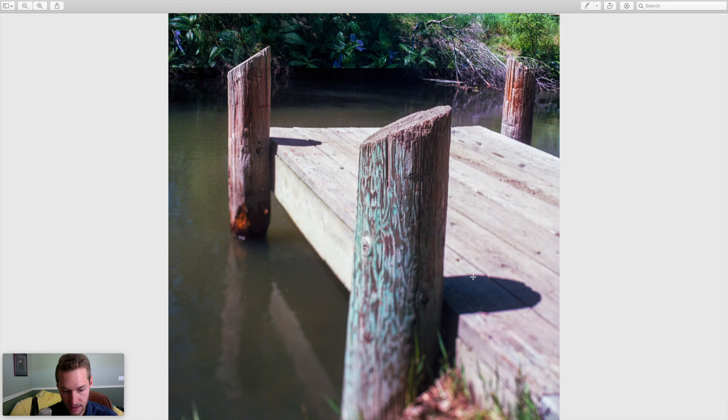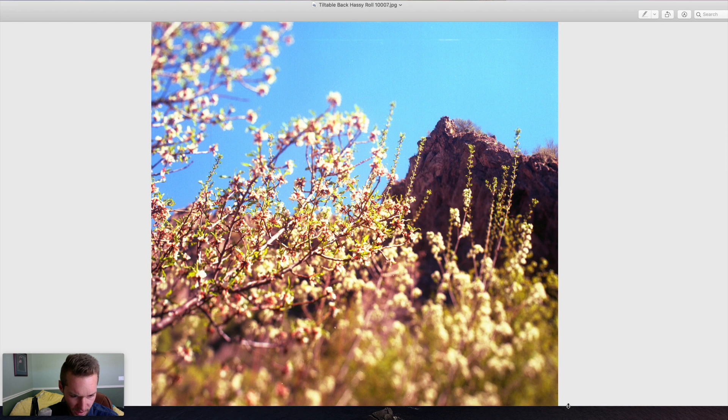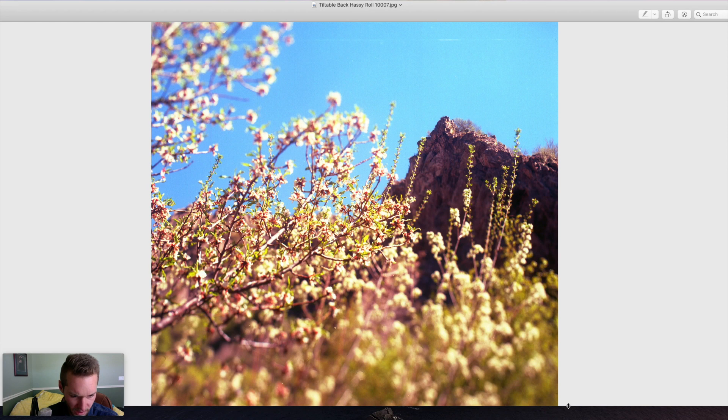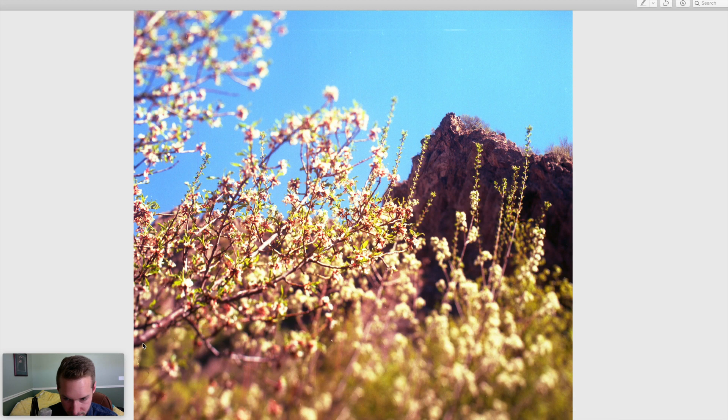This one was the shot I had pointing up with the blossoms. These are all unedited, by the way. You can see the blossoms here are in focus and part of the mountain is in focus, though the very top is blurry. You can see a clear line between what's in focus and what's out, and this is at f8 — still very shallow. I wish the peak of the mountain was fully in focus but I couldn't get it adjusted well enough. I just need more practice.